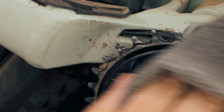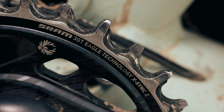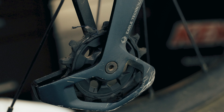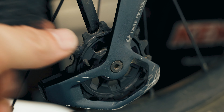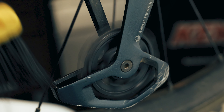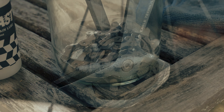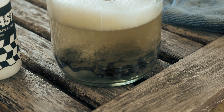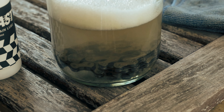While the chain soaks, clean off the chainring and the derailleur pulleys. Make sure to get any towel fuzz off. Back to the chain, empty out your jar and flush the chain with clean water. You may need to repeat this step a few times or rinse it off with a hose.